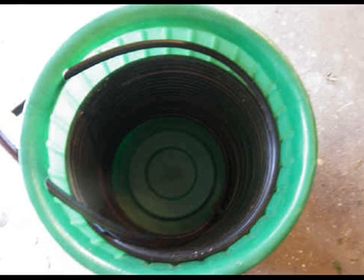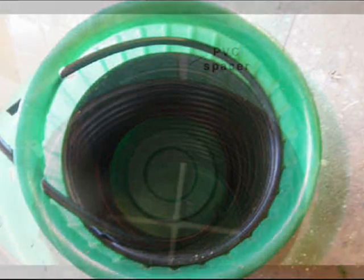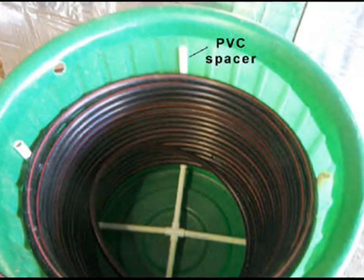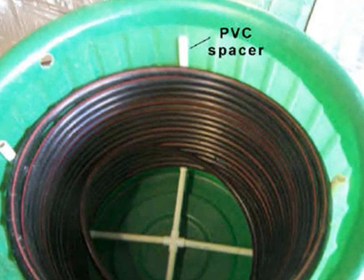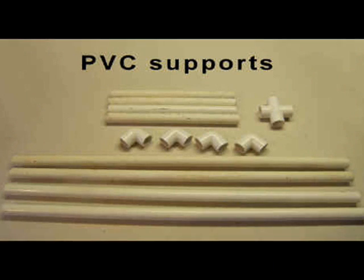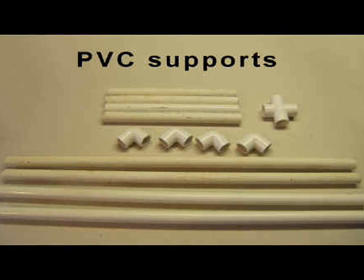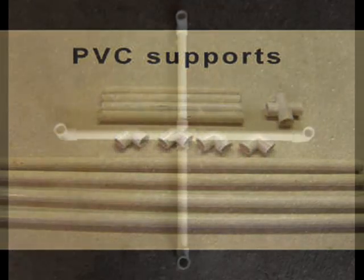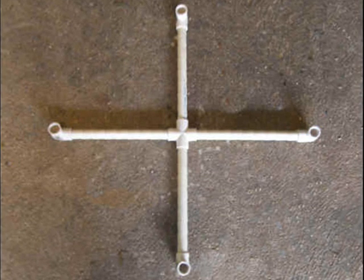However, some of the heat exchange surface is blocked where the tube presses against the side of the barrel. To increase the heat exchange surface area, spacers may be added that recess the tube from the sides of the barrel and allow more water to flow around the tube. A spacer recessing fixture may be made with an additional $10 worth of PVC parts consisting of four 20-inch long PVC pipes, four 10-inch long PVC pipes, four elbows, and one cross. The assembly does not require PVC cement, and the spacer extensions may be pushed in after the cross supports are in the barrel.